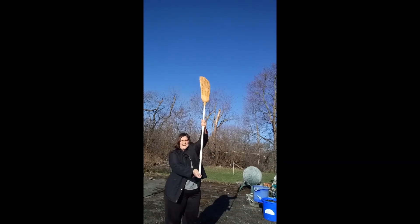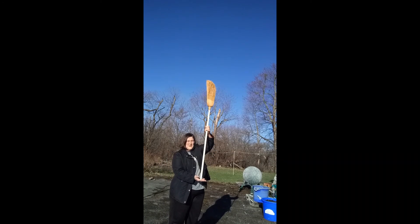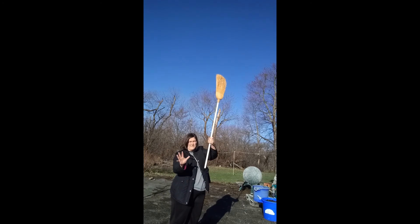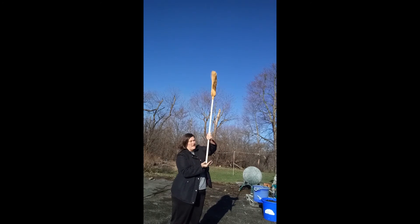Now you can see both the top of the broom and my hand. Starting with the palm of your hand, you can help yourself a little if it starts to fall. You can catch it and rebalance it — that'll give you a little bit of a trick there.